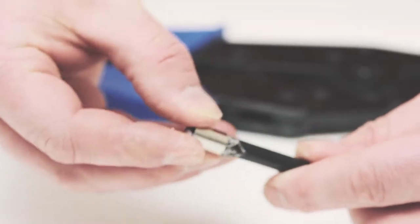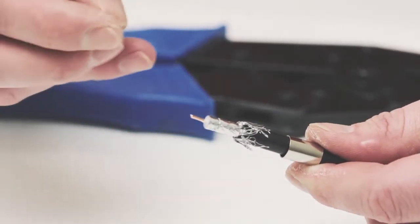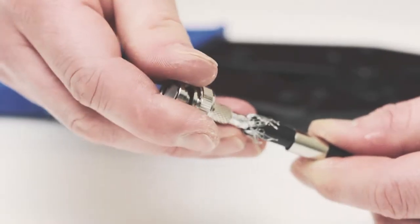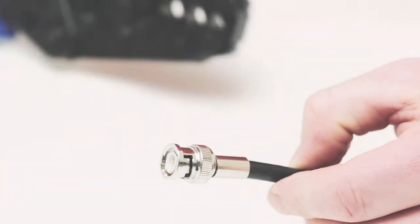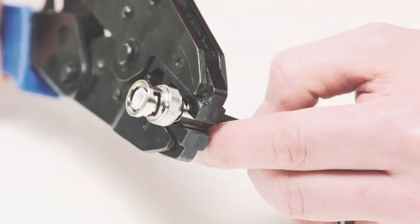Slide the ferrule over the braid and the jacket and insert the center pin on the center conductor. Next, take the BNC housing and slide it all the way onto the cable. Slide the ferrule back over the jacket making sure it folds the braid onto the connector. Take your crimp tool and crimp the ferrule onto the jacket.